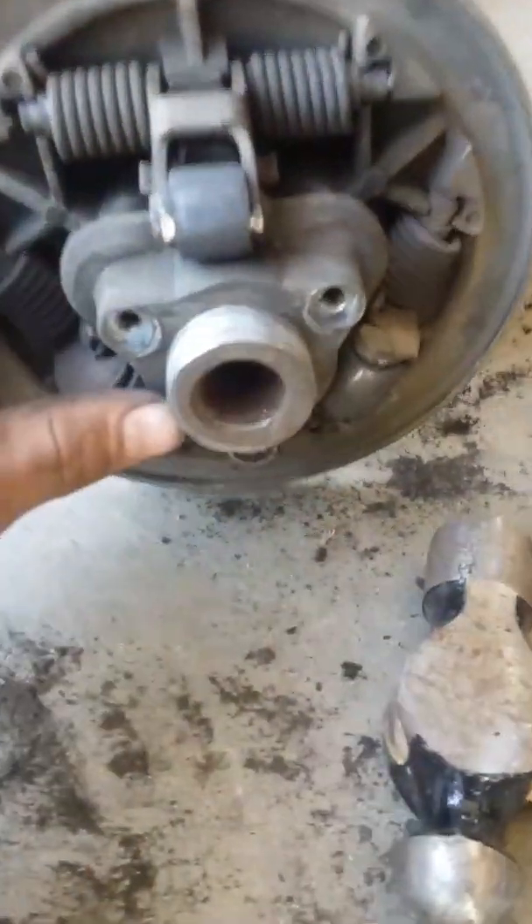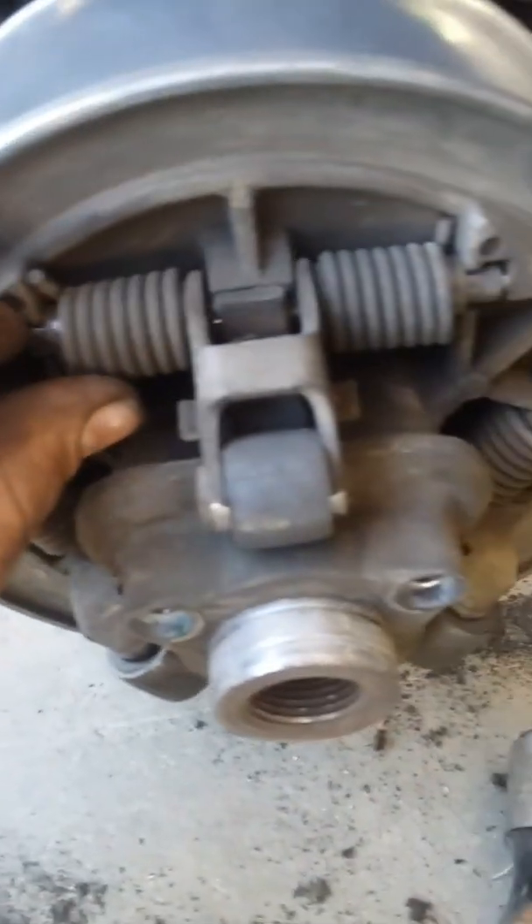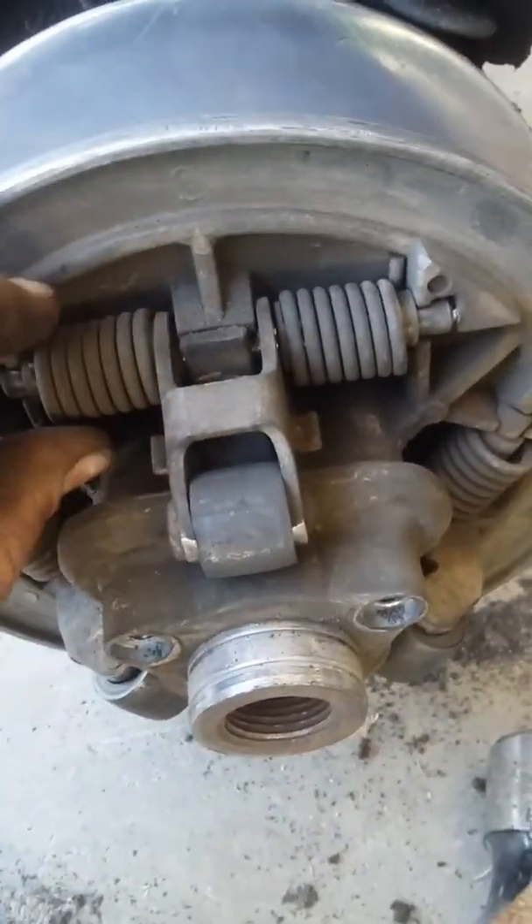Here's our problem. That's supposed to be spring-loaded like these ones. You can't even pull them apart — the little springs broke. Springs broke and it's supposed to be like that one.